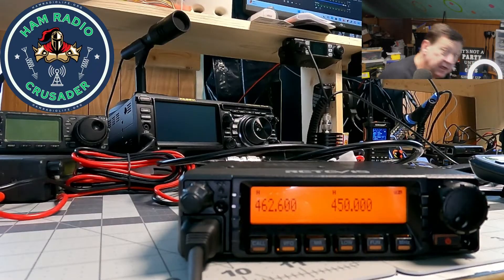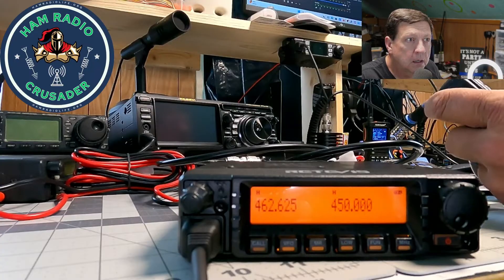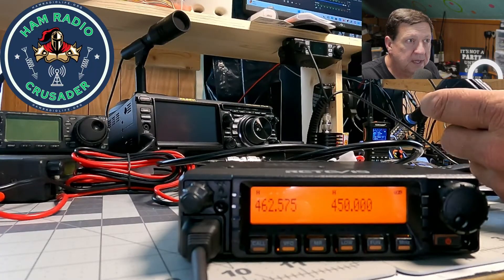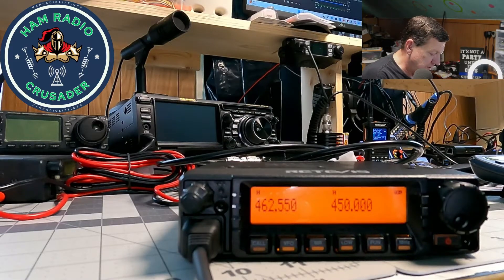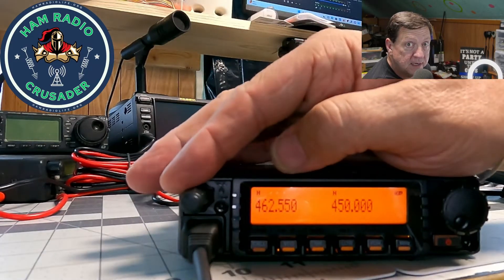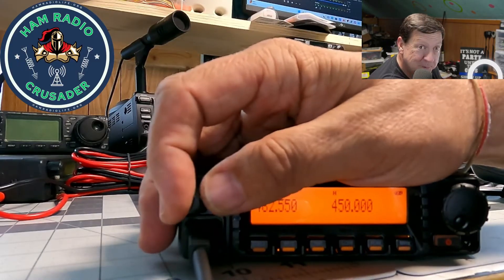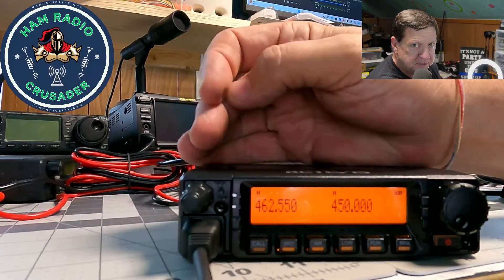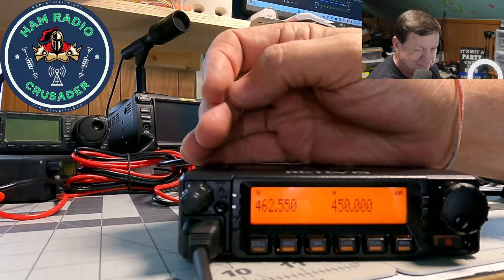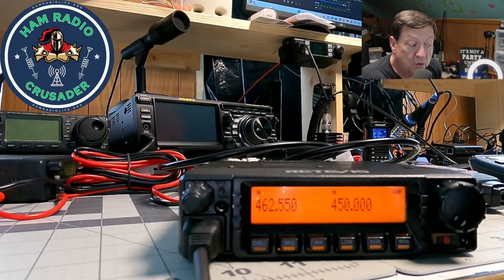I'll mess with the microphone a little bit. The up/down buttons on the mic will go up and down in the VFO. It's got a rotary squelch on the back of the volume knob — I like that a lot. Reminds me of the Yaesu FT-8900 I used to have. This thing came with a programming cable — we might just test that sucker out.